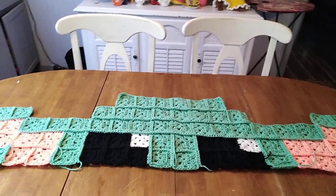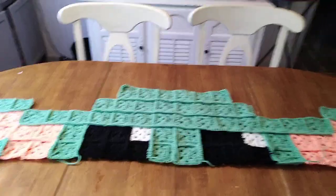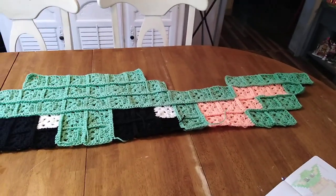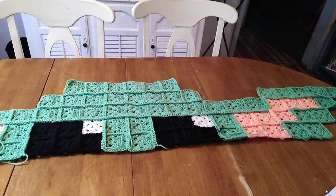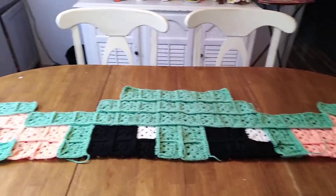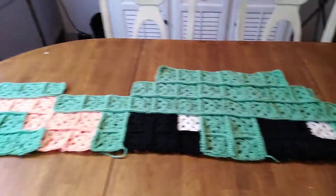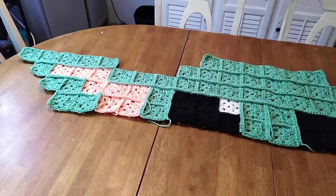I'm making these little two-round granny squares and putting them together to make this project. This is the center of it, and this is how wide it will be — that's the widest part of the blanket right now. It won't get wider than that except when I add little squares in to make it a complete square. This is his head and eyes, and then this is his ears — the peach is the inner ears.